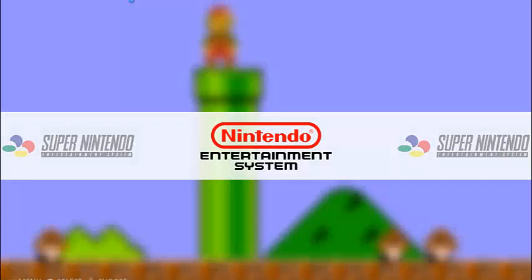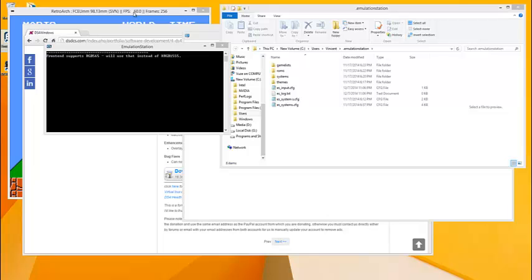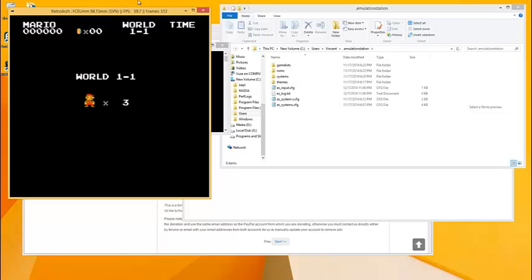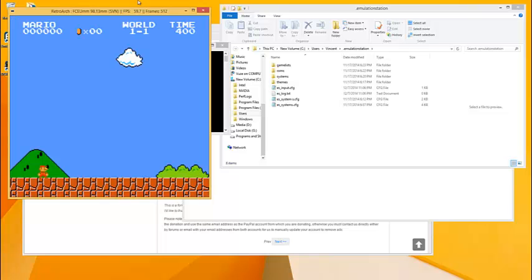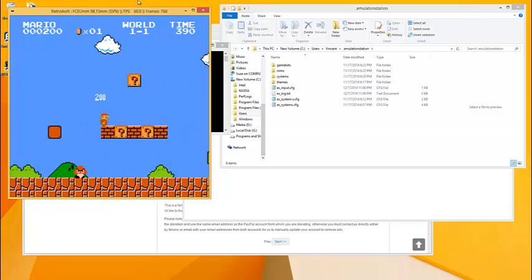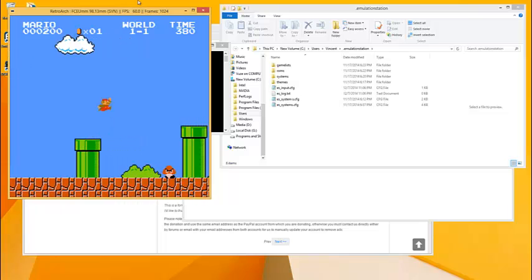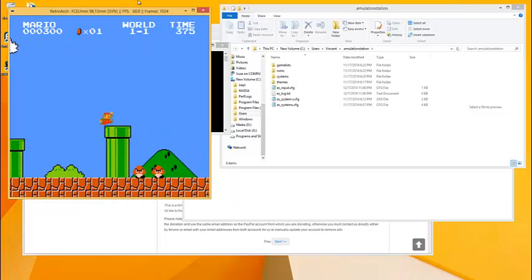Now the cool thing about this is if you're using RetroArch, since your controller is being recognized as an X-input device, you don't really need to set anything up unless you want to change the controls around. Right now I'm playing with my DualShock 4 — I didn't need to do any extra setup with RetroArch. It's pretty much plug and play.